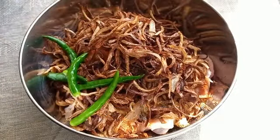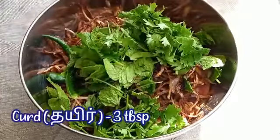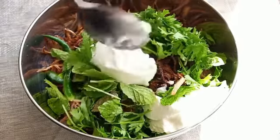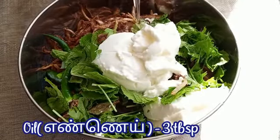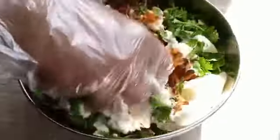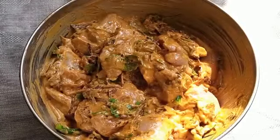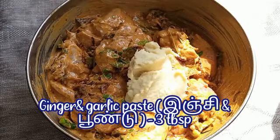Add 4 green chilies, 1 cup of coriander and mint leaves, 3 tablespoons of curd, 2 tablespoons of lemon juice, 3 tablespoons of oil, and salt as required. Mix them all together, then add 3 tablespoons of ginger garlic paste and mix it well.